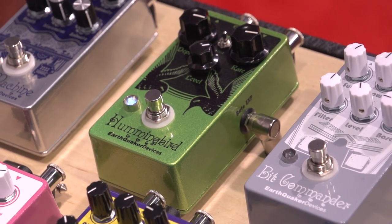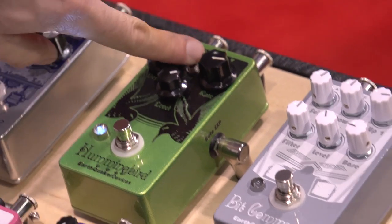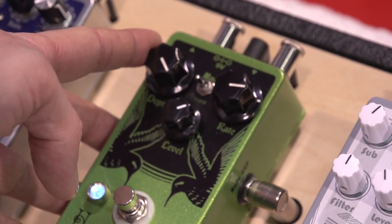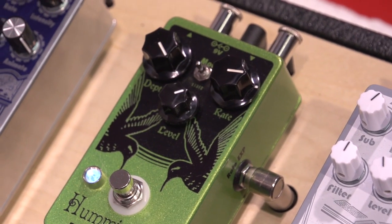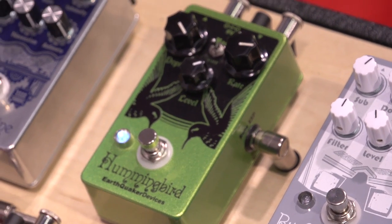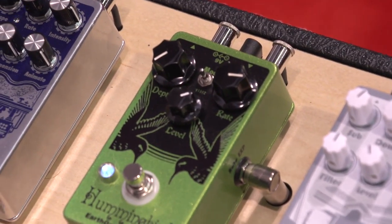We also made it a little bit more versatile as far as speed. You have three modes of speed — the slowest being over here, and this bad boy goes slow. Then up to the maximum setting at the fastest — almost like time stretching. And to top it all off, you can take the depth down and you've just got a really, really awesome clean boost.